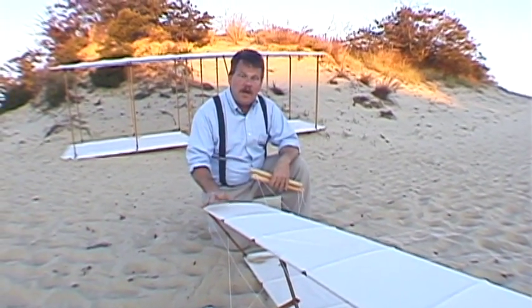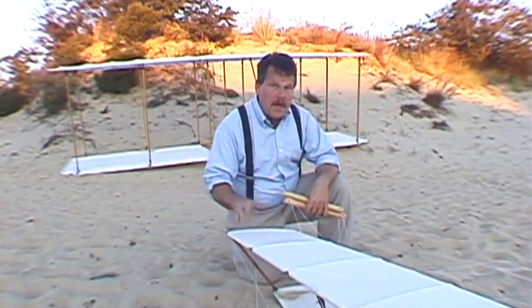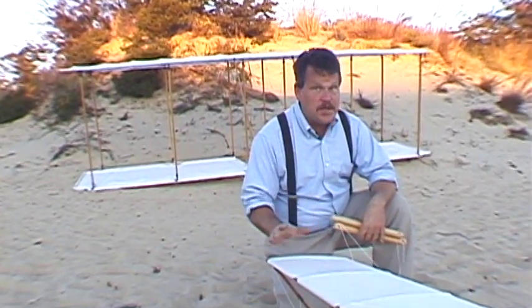The Wright brothers' next big challenge was to build a full-sized, man-carrying flying machine.